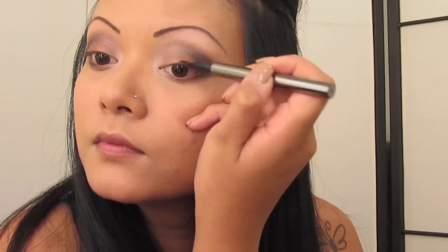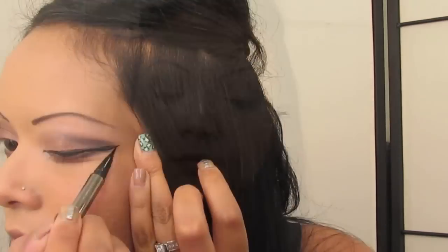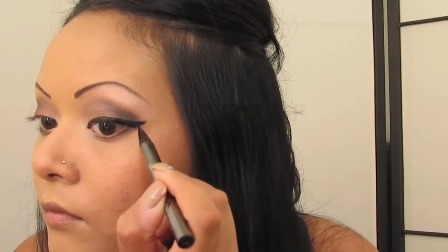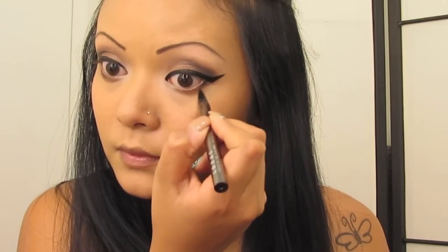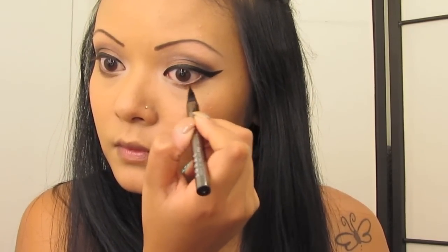Now with Lorac's liquid eyeliner, you're going to line your eyes. Create your wingtip like I am doing, as winged out as you like. And just apply a little bit on your lower lash line as well.